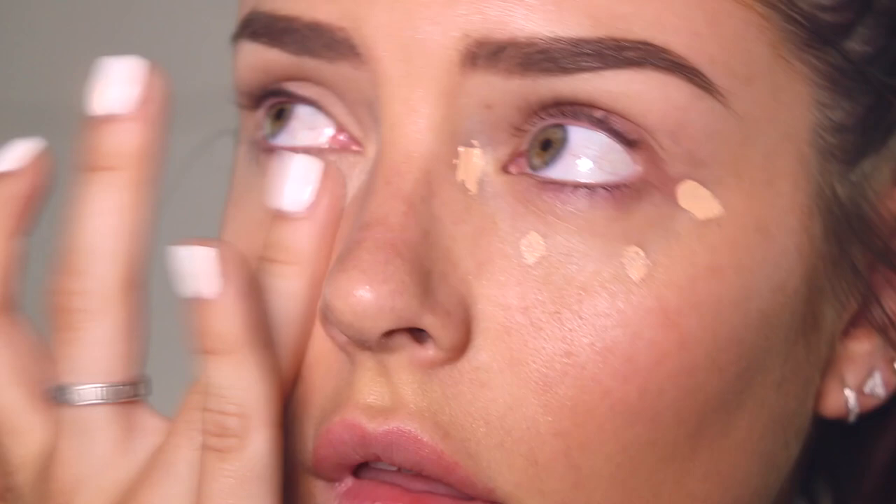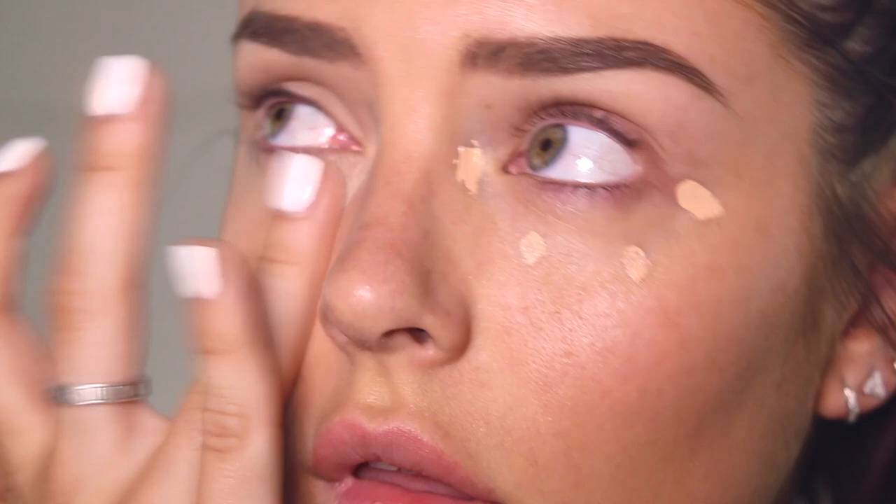So this is the No Concealer Concealer. It looks like a mascara tube. I like to put a bit here and here and then some dots there. It's a really nice concealer — I love it for my under eyes. It's pretty hopeless if you're trying to cover pimples or something.